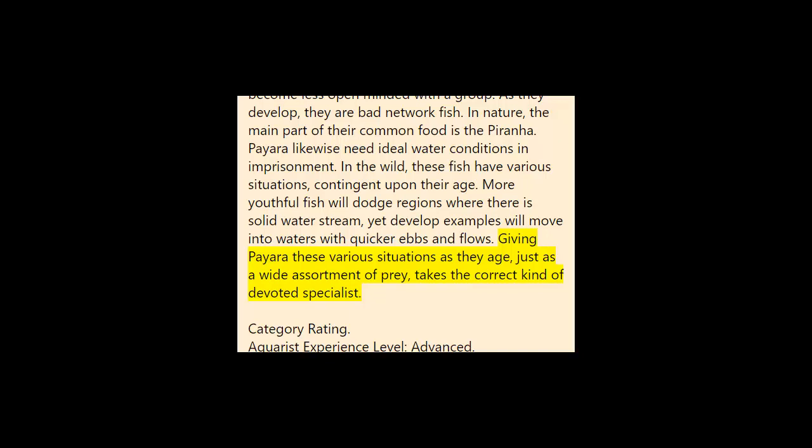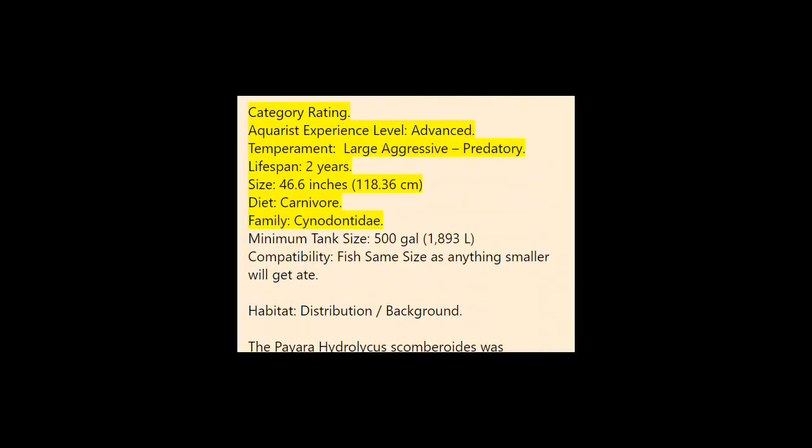Category rating — aquarist experience level: advanced. Temperament: large aggressive predatory. Lifespan: two years. Size: 46.6 inches (118.36 centimeters). Diet: carnivore. Minimum tank size: 500 gallons (1,893 liters). Compatibility: fish the same size, as anything smaller will get eaten.